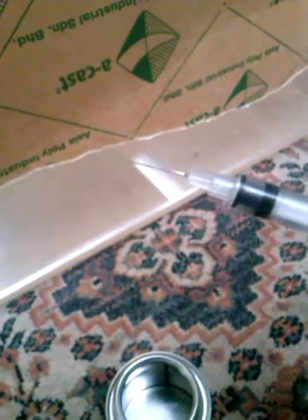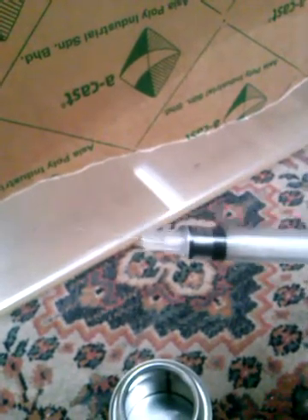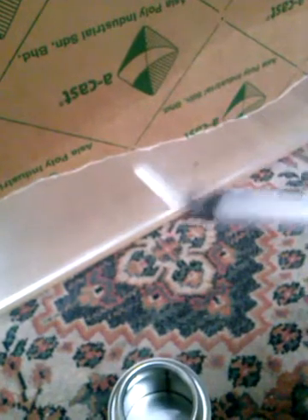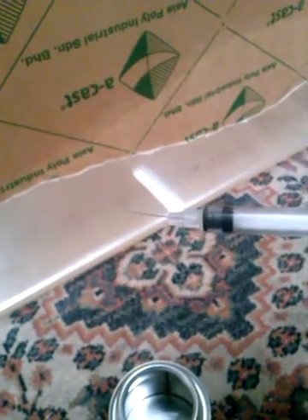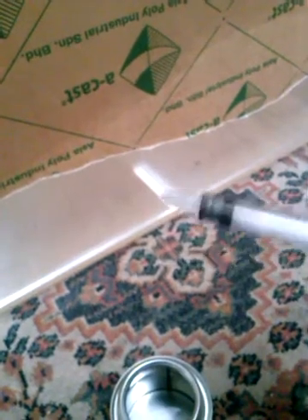The best place to get your needles for your build is actually to get a fit pack from the hospital, or go online and buy an IPS Weld-On 4 applicator bottle. I couldn't be bothered with that because of the cost, so I just got a fit pack from the hospital to keep it cheap.